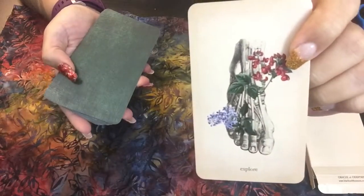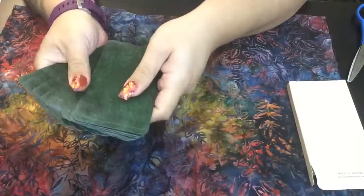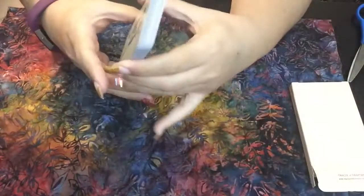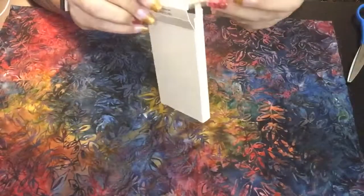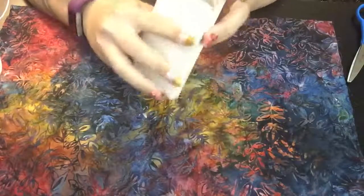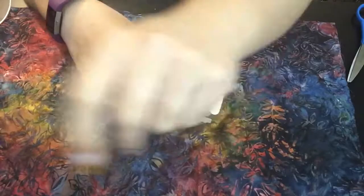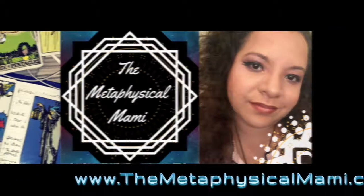I'm excited to get the third edition and merge them together to make them work. But I wanted to do them separate so you could see what's in the second edition, what's in the third edition, and whenever I get my hands on the first edition, whatever's in the first edition. So thank you guys for watching. I hope you enjoyed this video and I'll talk to you in the next one. Peace.